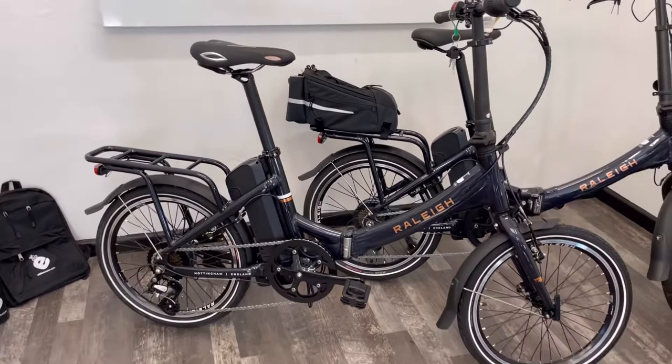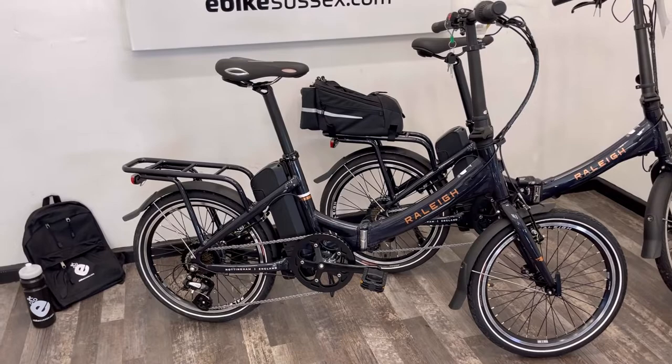With this machine you'd expect to get a maximum range of 30 miles. You can buy additional batteries if you want to.